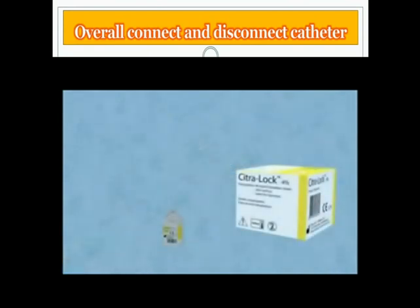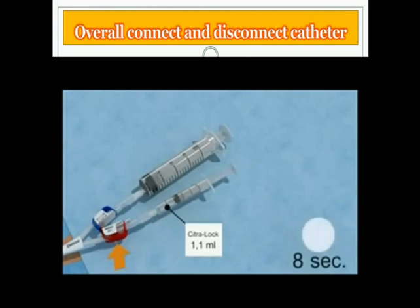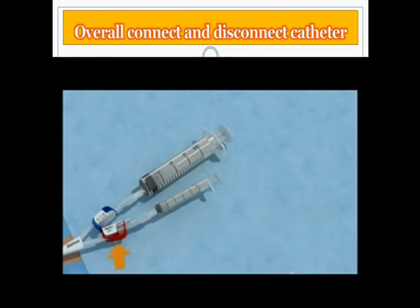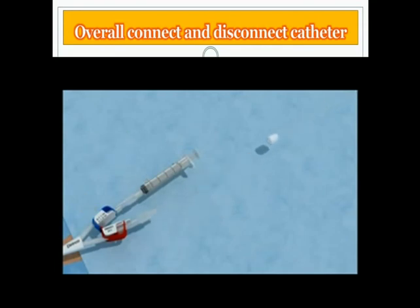Instill the CitroLock. Take the empty 2.5 milliliter syringes and fill them with the precise volume of CitroLock as indicated on the catheter. Remove the empty 20 milliliter syringe from the arterial port and place the syringe with CitroLock on the arterial port. Instill the CitroLock slowly in the arterial lumen. Repeat the same procedure for the venous lumen. Remove the syringes and close the lumens with sterile caps.